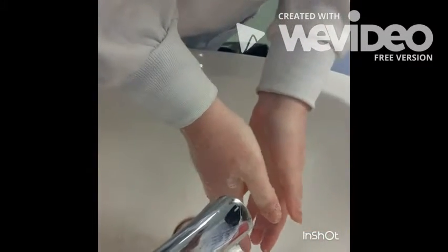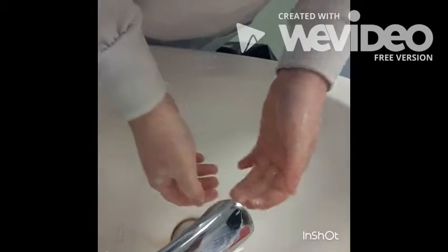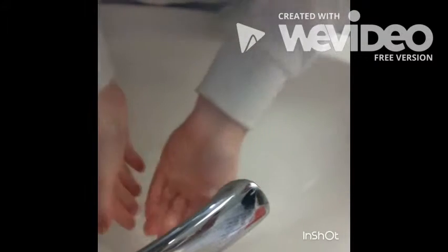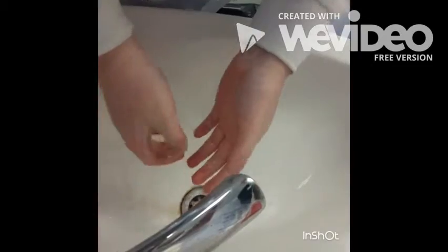Rub the tips of the fingers at the palm of the hand. Rinse thoroughly under warm running water. Dry hands completely.